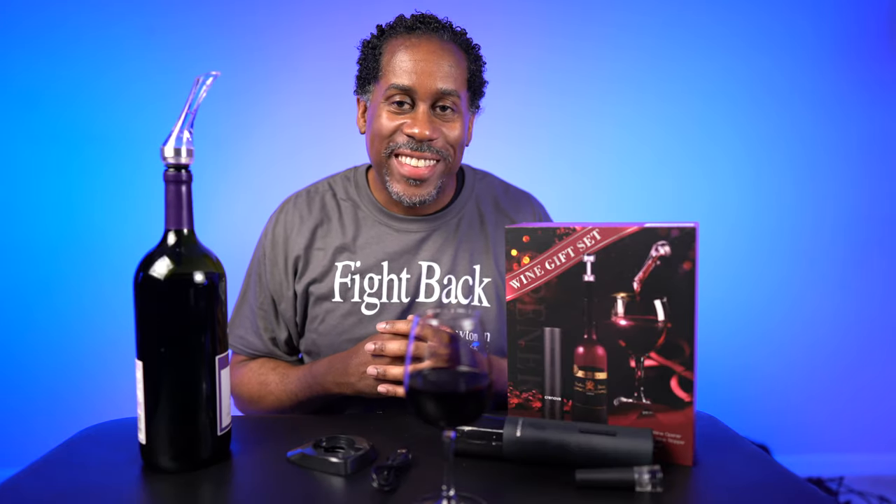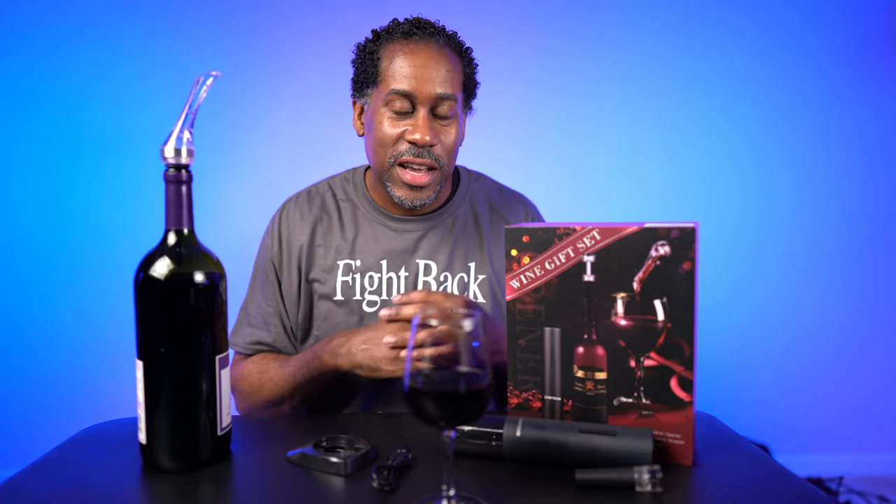Cheers! All right everyone, so there we have it — that is the Cronova 4-in-1 Electric Wine Opener Gift Set, and I think it's fantastic. You get the wine pour that fits really nicely in your bottles, the electric wine opener with a rechargeable battery so you don't have to worry about constantly replacing batteries, the vacuum wine stopper, and the foil cutter. You really have everything you need in one package. It's great for yourself and great as a gift — I think you'll really enjoy having something like this.